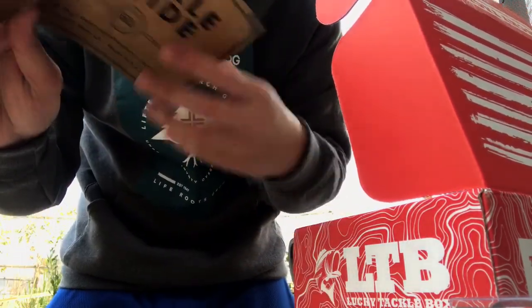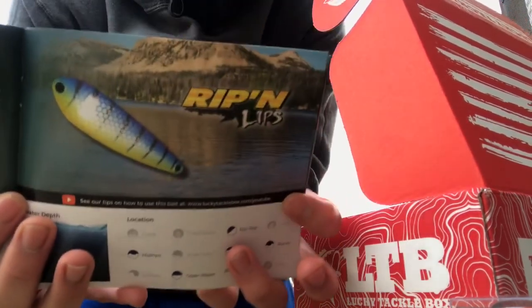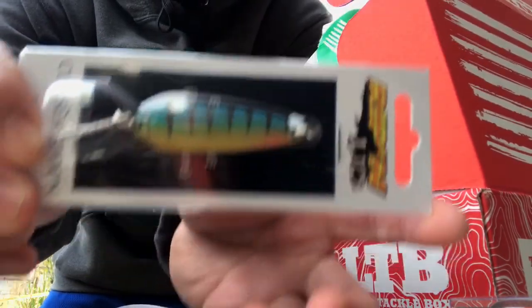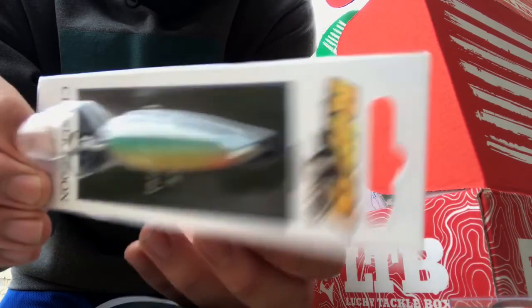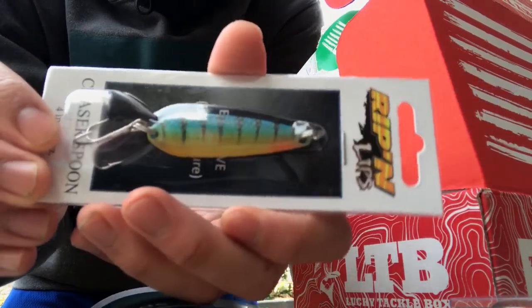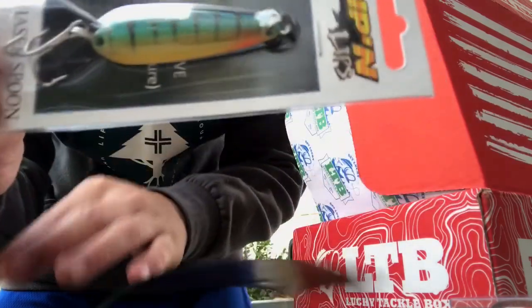Next we have the Ripping Lip Chaser Spoon. I personally have never tried a spoon before — it'll be nice to try at a lake. Might have to try that out.